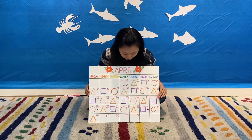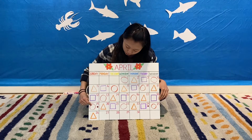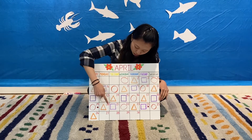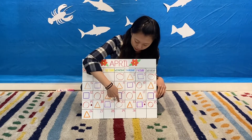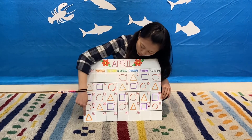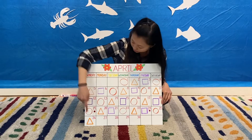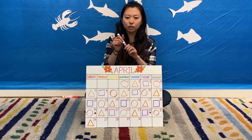So for our pattern today, let's go over all of the shapes. We have a red circle, orange triangle, purple square, red circle, orange triangle, purple square, red circle, orange triangle — and what comes after orange triangle? That's right, it's a purple square.